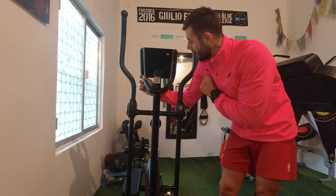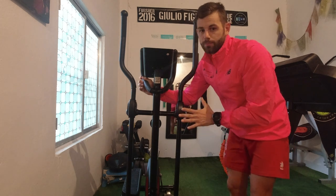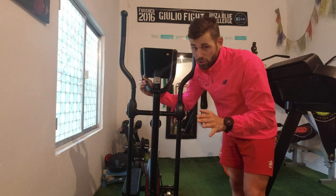Muchos me preguntáis, ¿por qué esta elíptica? Bueno, por precio, por comodidad y por diseño. Lo primero que notamos es que pesa muy poco; estamos hablando de un peso de unos 20 kilos.